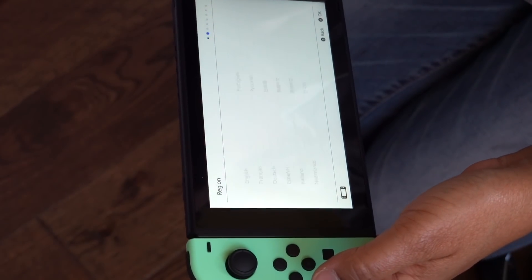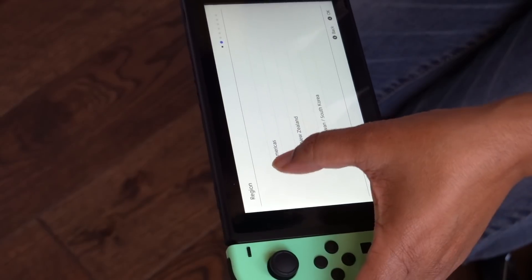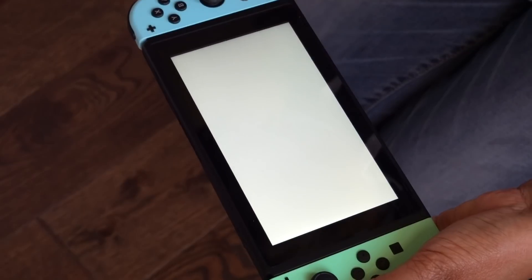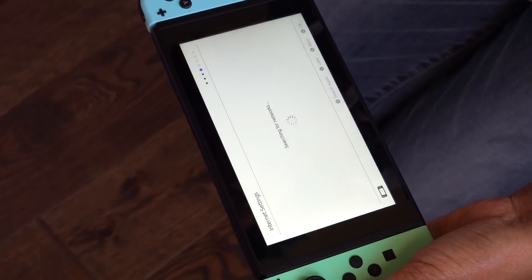There we go — Nintendo Switch. Hello! We're going to choose English, of course, and the Americas. Wow, there's a lot of anticipation. We're going to hook this up to the internet and I will be right back.